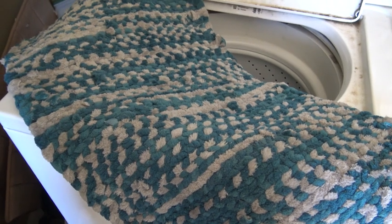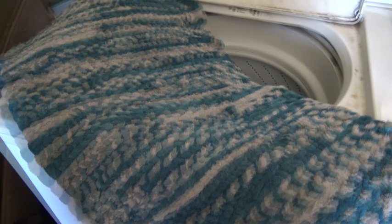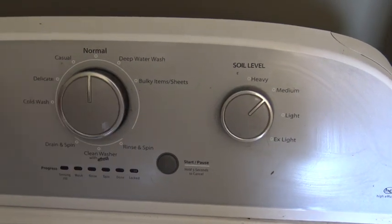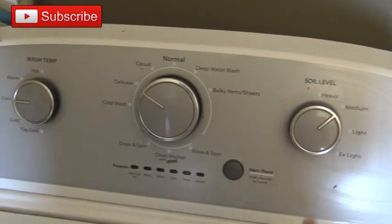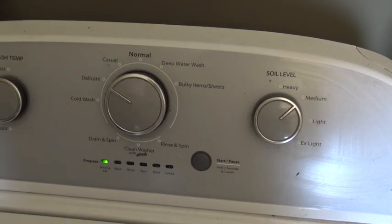Okay, the next rug that we are going to wash is the plush rug. When I was making this rug, the fuzzies were everywhere. I just put in normal detergent, and I am going to put it on delicate, on cool, and we'll see what happens.